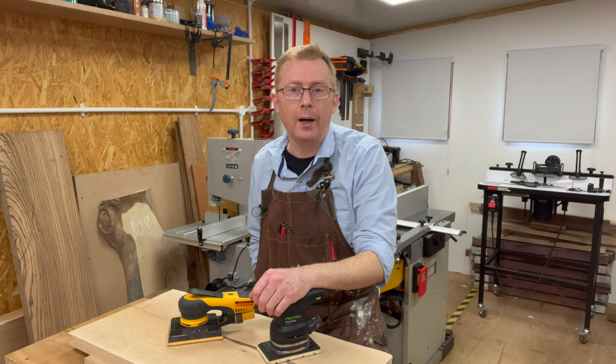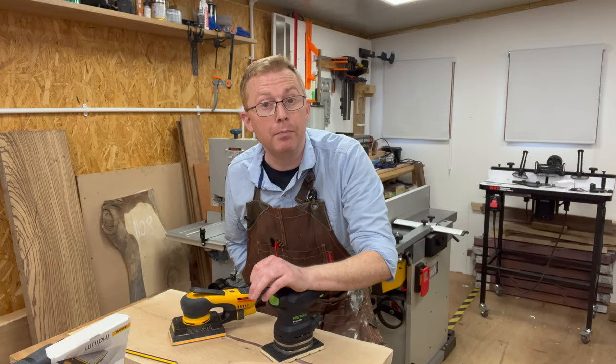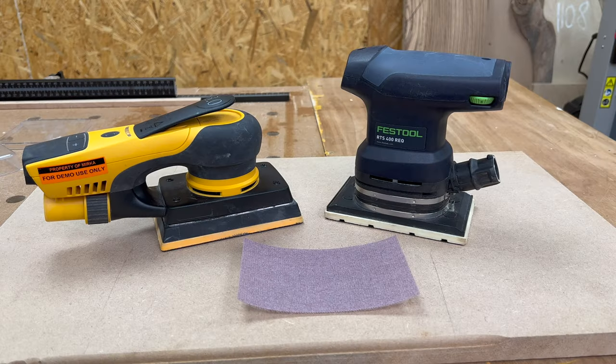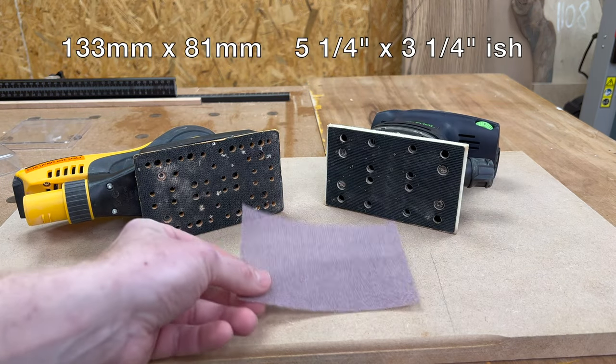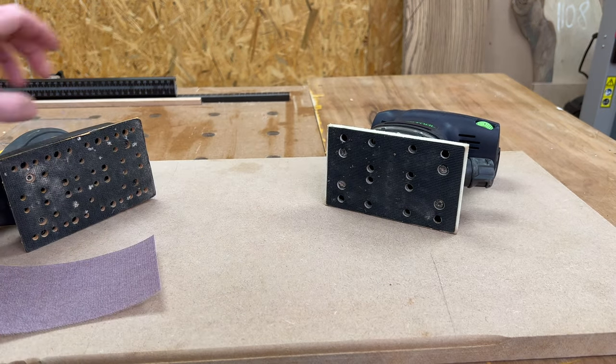Let's start with an overview of both. The sanding pads are the same size, just over 130mm by 80mm, taking the standard 130mm by 81mm disc — and that's where the similarities end.